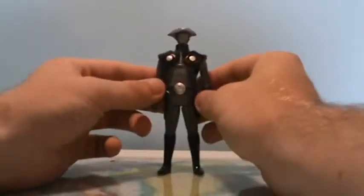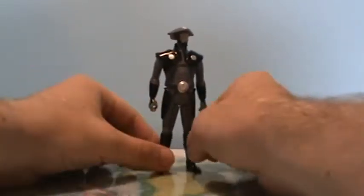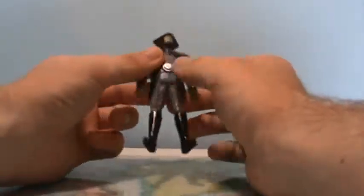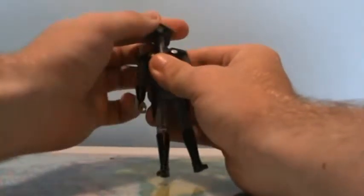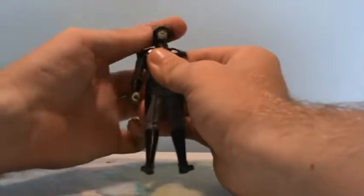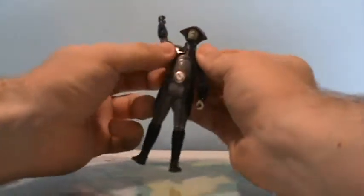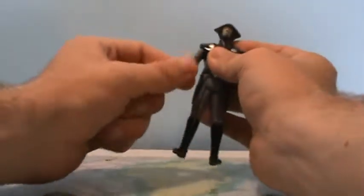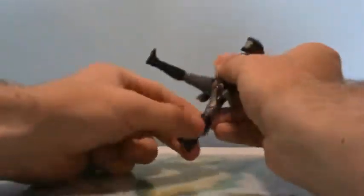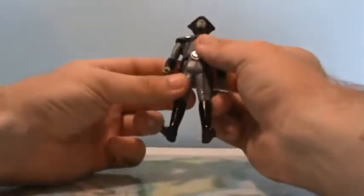He's quite a big figure — a bit taller than your average figure, which is accurate to the character. In terms of articulation, you should know what you're getting into with these figures — it's pretty limited. You've got a ball joint in the head that rotates with a little pivot, shoulder joints that aren't too hindered by the armor, the arms are actually softer rubbery plastic so you can rotate them around, and swivel joints at the hips. That's all you get for articulation.